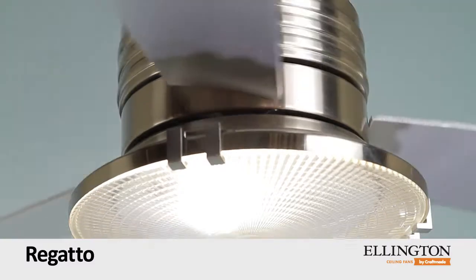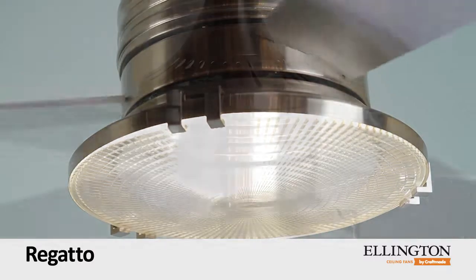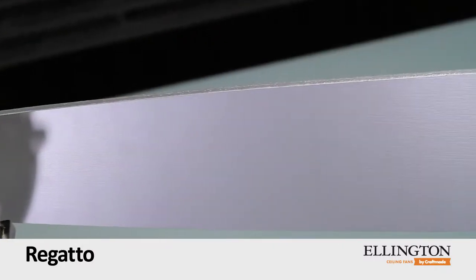The light kit of this stunning three-blade fan holds a 75-watt halogen with clear Holofane glass diffuser. Its circular form is echoed in the brushed polished nickel body with silver painted blades.